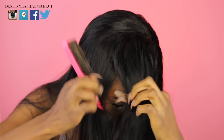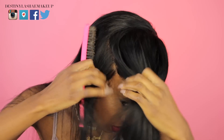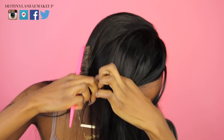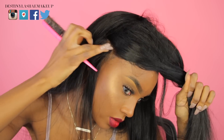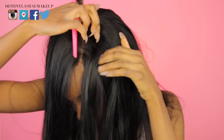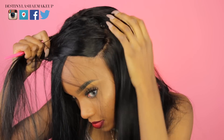With the 360 frontal you can put your hair in a high bun, a low bun, do braids along the perimeter — you can do a lot of stuff with a 360 frontal that you can't do with a regular frontal. This is my second time working with a 360 frontal and I actually really like them. I'm going to show you guys the parting — you can part this literally all the way around your head. I only bleached the knots in the front, but it looks really nice and very natural.